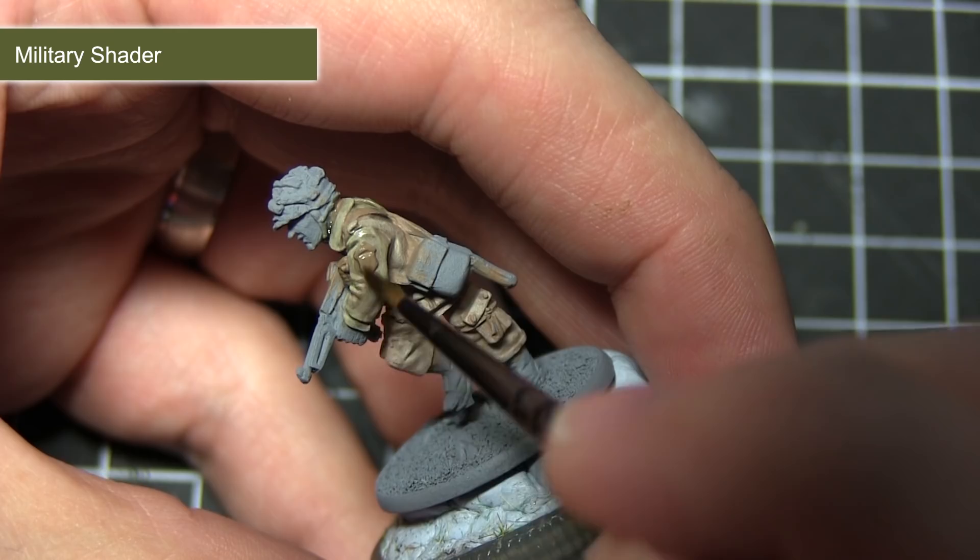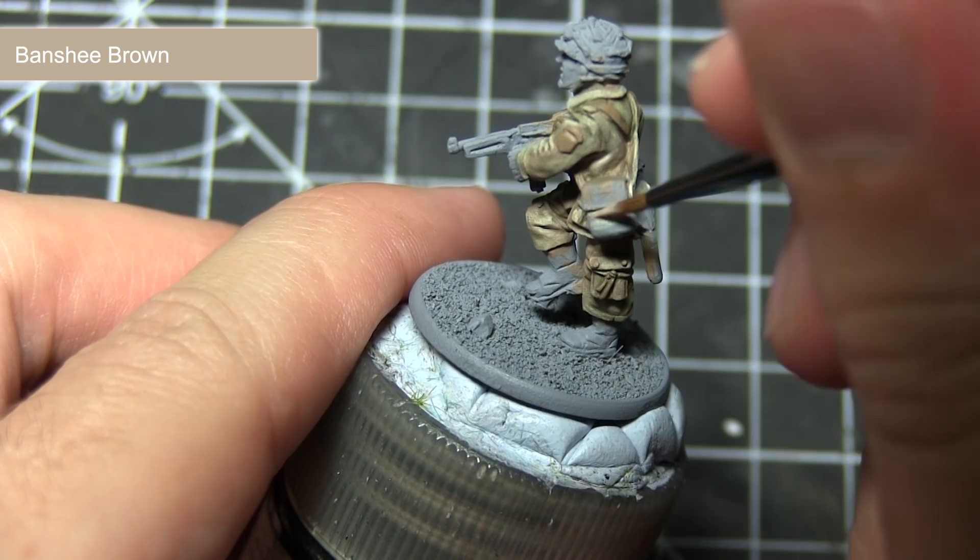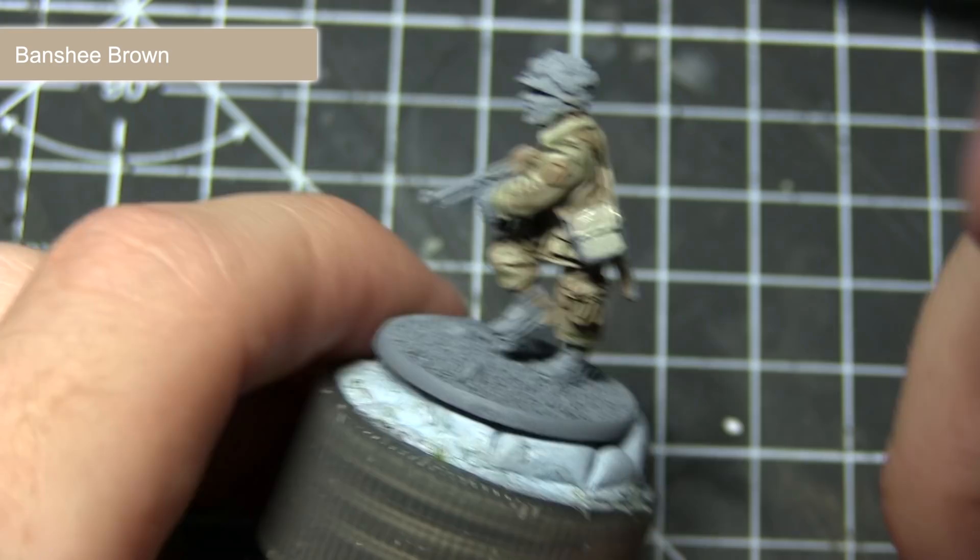With the jacket and trousers completed, the next step is to tackle the webbing. For this I'll be using Banshee Brown again, but applying it as a base coat this time. As some of these areas can be quite thin and fiddly, I'd recommend using a smaller brush and just a very small amount of paint on the tip.